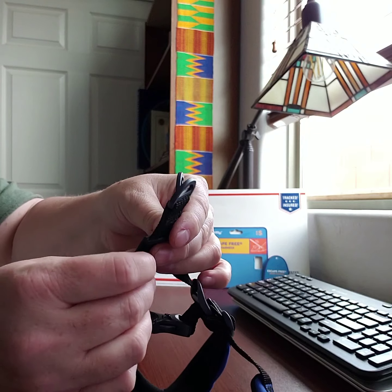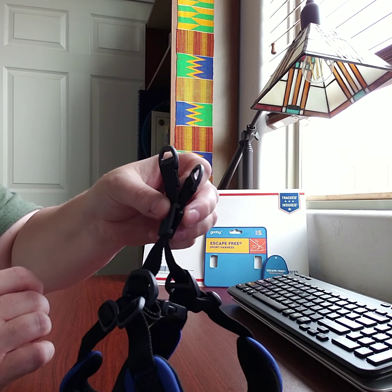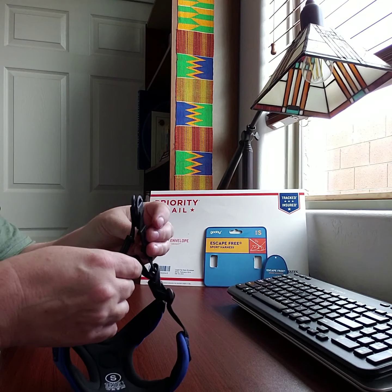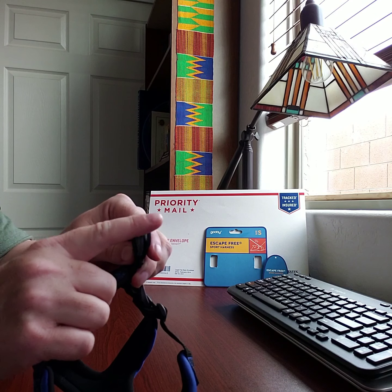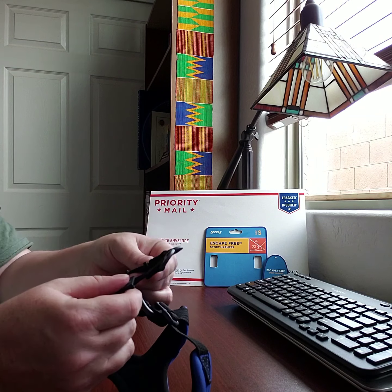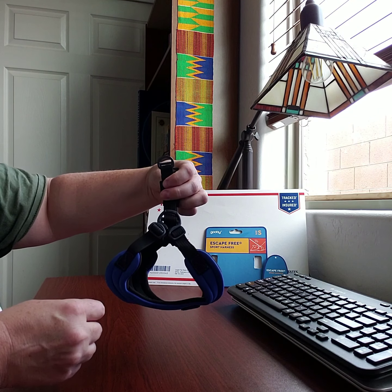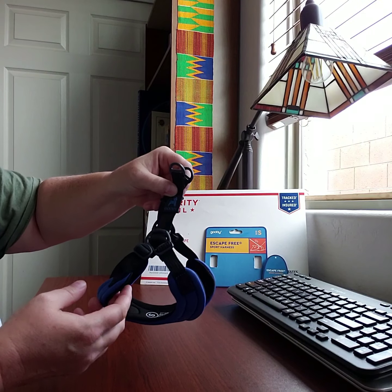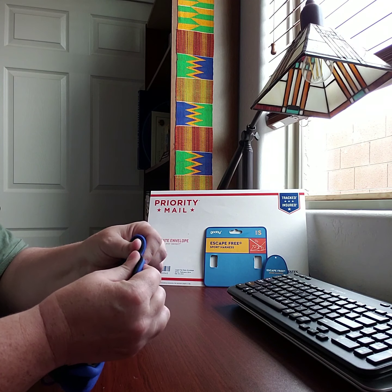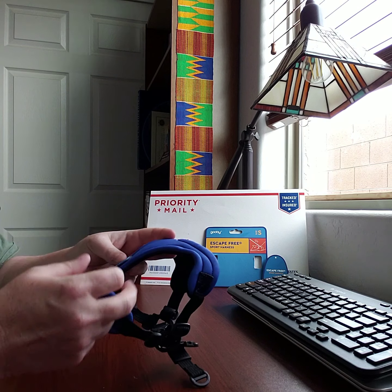Disappointingly, the buckles are just plastic. Granted you're only pulling a tiny dog, but tiny dogs can be beefy, so you'll want to keep an eye on those — make sure they hold up and don't wear down or crack. It doesn't look like there's anywhere to swap them out for metal ones. The material itself appears to be neoprene — it's pretty squishy and looks comfortable.